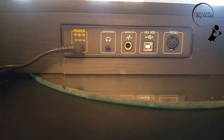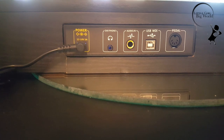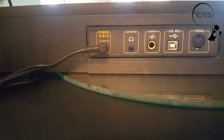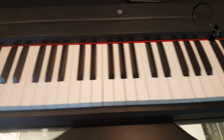And here is the back of the piano. You can put the cable for your earphone, microphone, USB MIDI, and the pedal. Also the power cord to charge. Overall, I'm very satisfied with this piano, and I hope you guys try it out and let me know what you think.